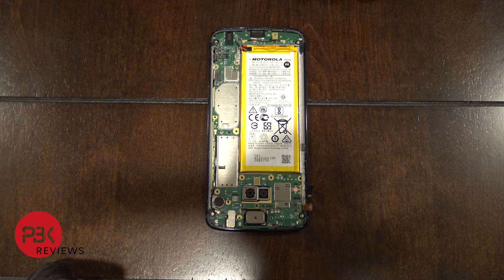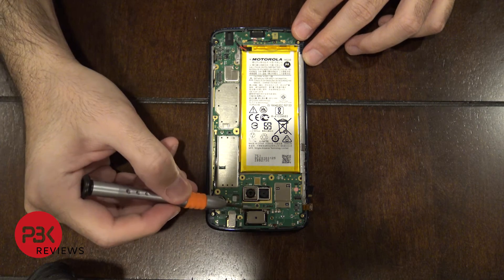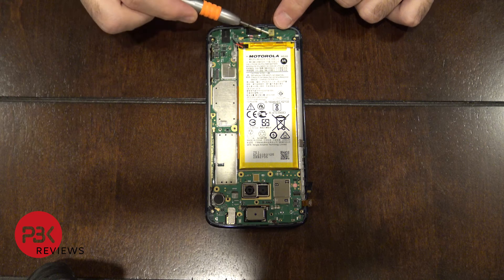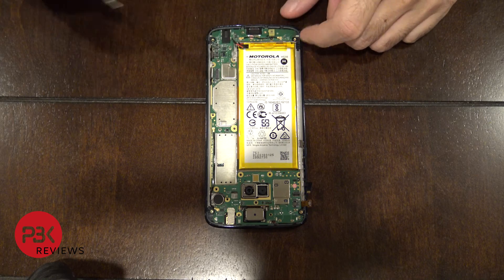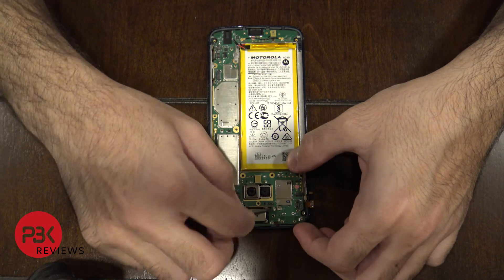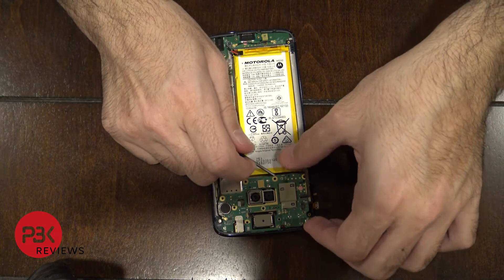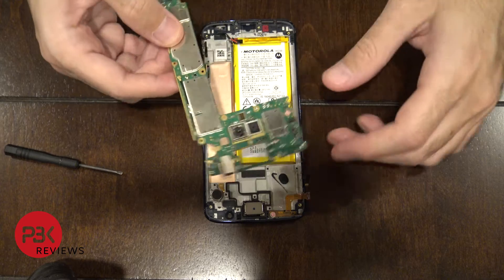On the main board, you have two black Phillips screws to remove. There's one down here and one up here — the one on top is between the earpiece and the camera. The one on the bottom is hidden a little bit underneath this cable, just move the cable over. Go ahead and remove those, then lift up the board and lift it away from the frame.